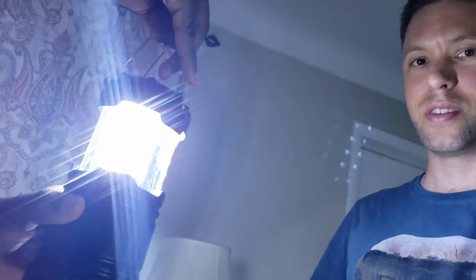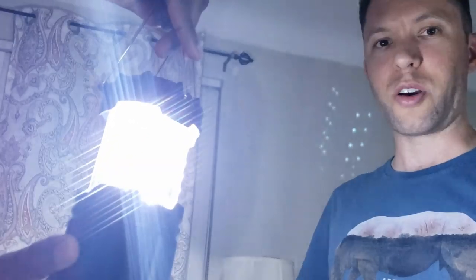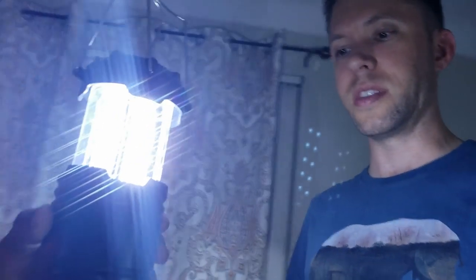Just closing it turns it off. Popping it open lights them up. They're powered by three AA batteries and that's it.